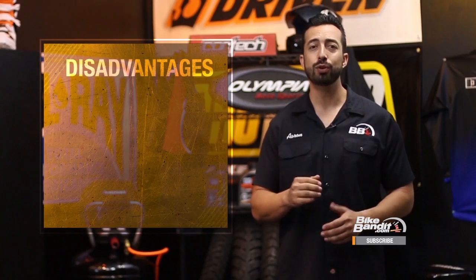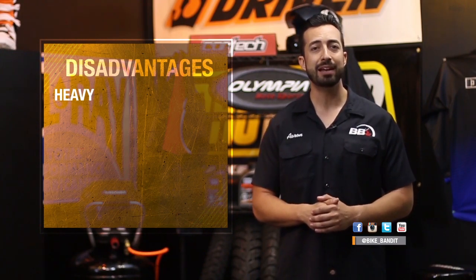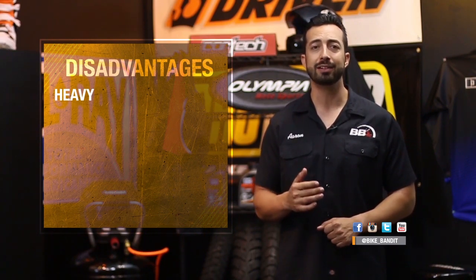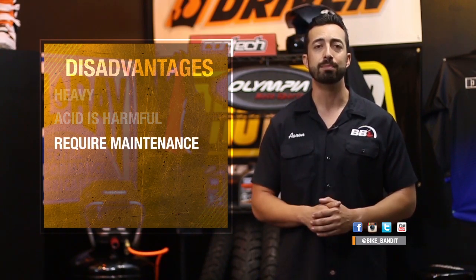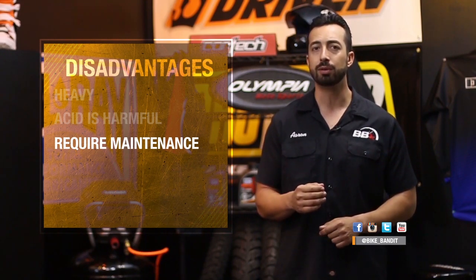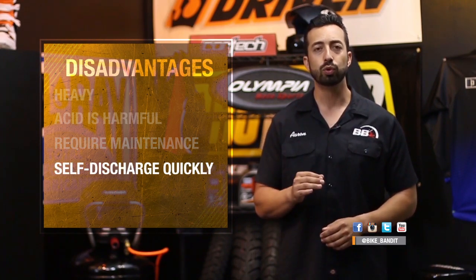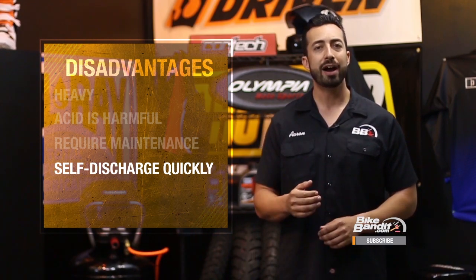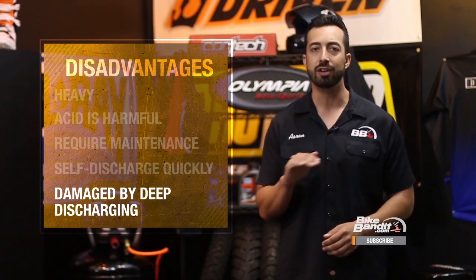On the other hand, lead acid batteries do have a number of disadvantages. First, they are heavy — weight is the enemy of motorcycles, and at 7 to 10 pounds a piece, these are the porkiest of the battery bunch. Another drawback is that because these batteries are basically just boxes filled with acid, the acid can leak or spill and hurt you or damage your bike. They also require some maintenance — most lead acid batteries require that you check the water level and refill as necessary, and scrub off any corrosion that builds up on the terminals. They also self-discharge quickly, about 5 to 10% a month, so they should be put on a float charger if you're not riding regularly. Finally, lead acid batteries do not like deep discharging at all — it only takes a few times for them to discharge beyond their tolerances before they are done for good.